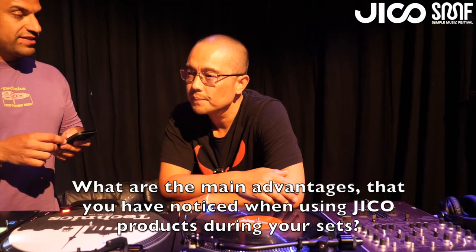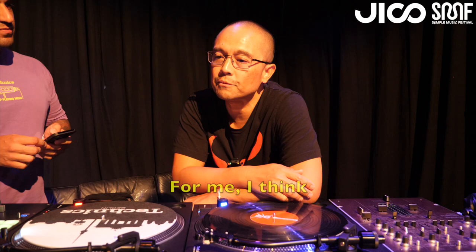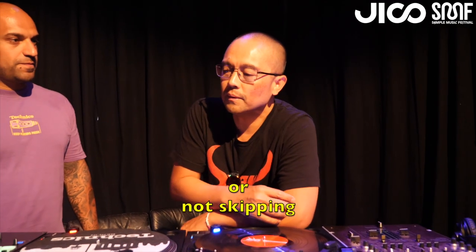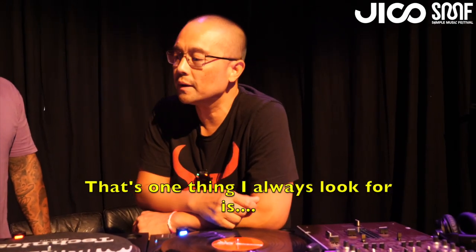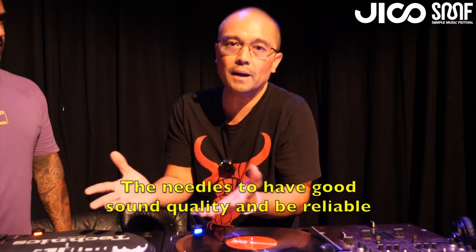What are the main advantages you have noticed when using Jiko products during your sets? For me, everything comes down to the sound and sound not being distorted or not skipping — that's the most important thing. I haven't had any issues. It's been reliable, and that's one thing I always look for: needles with good sound quality that are reliable. That's everything.